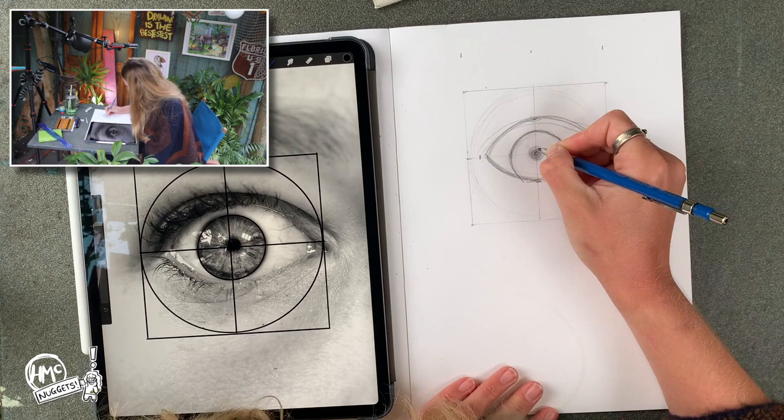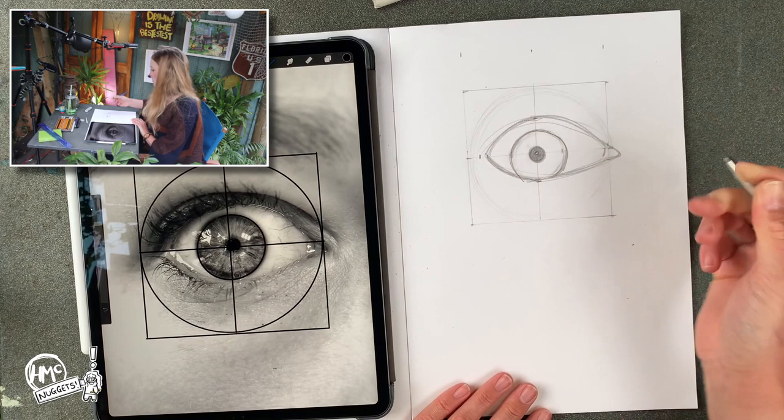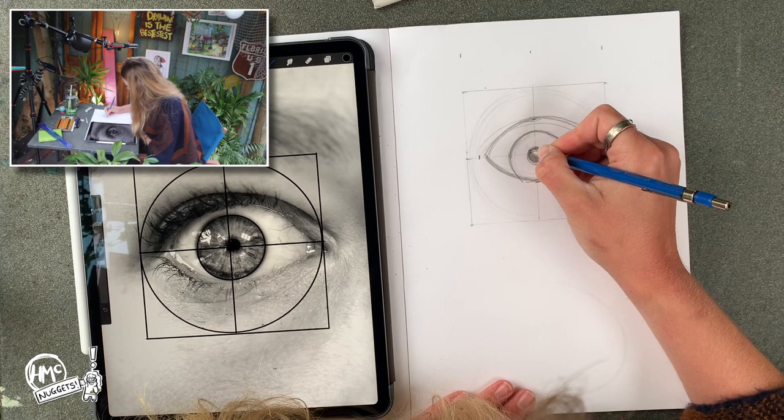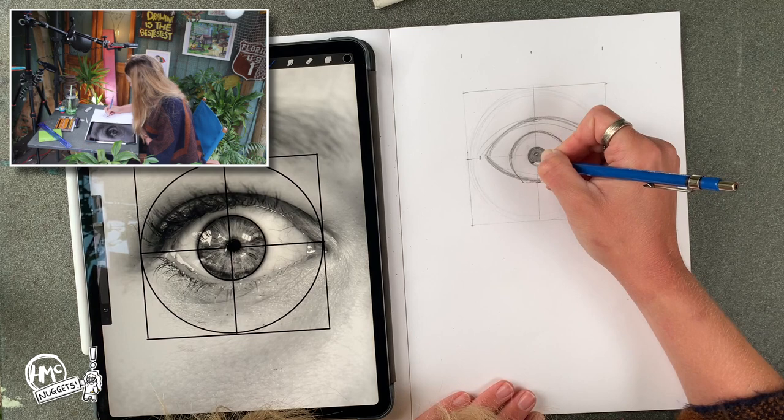I'm going to go around where I had the circle before for my iris and make this slightly more defined in the middle now. You need to make sure that the pupil is in the center of the iris, otherwise it will look weird — so you must have a circle within a circle for both of these. Remember that the larger the pupil, the darker the environment was when the photo was taken, because pupils get smaller when you're out in the light and bigger when you go into the dark.